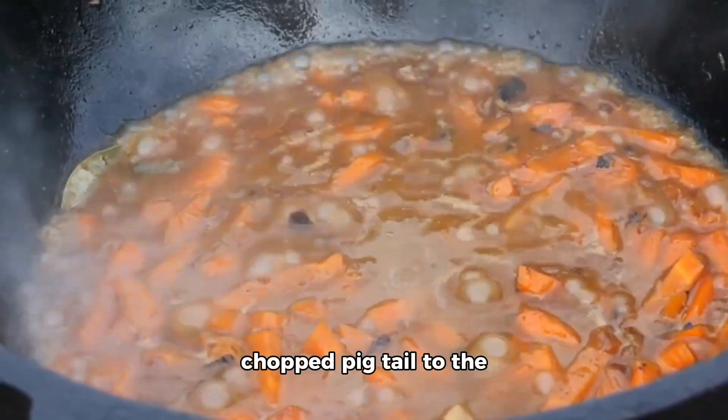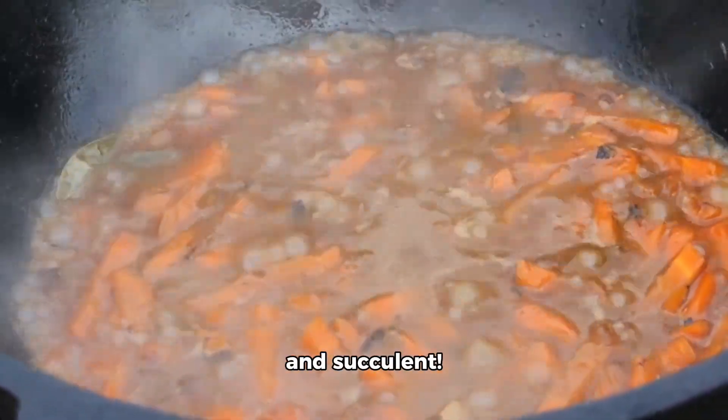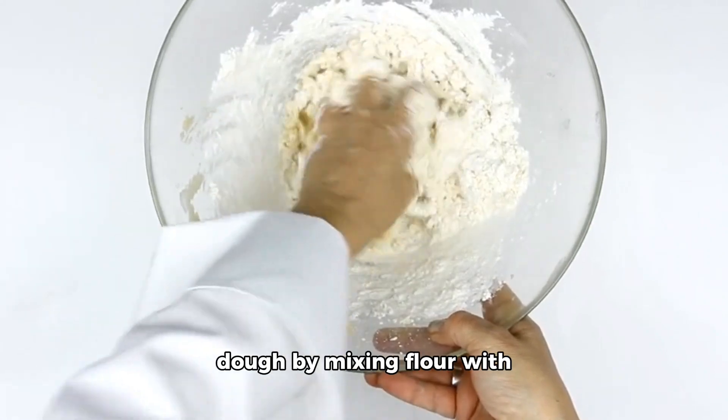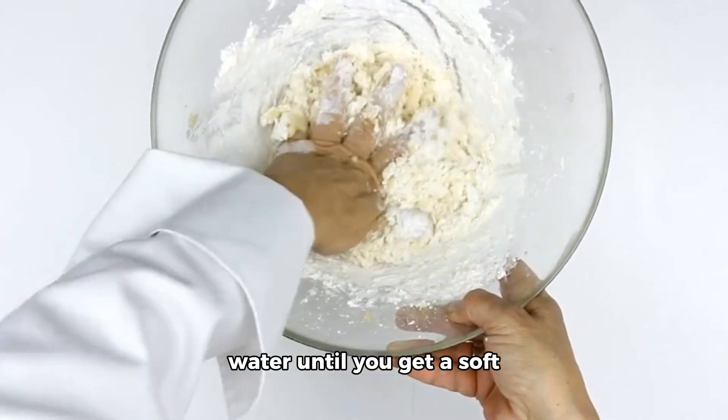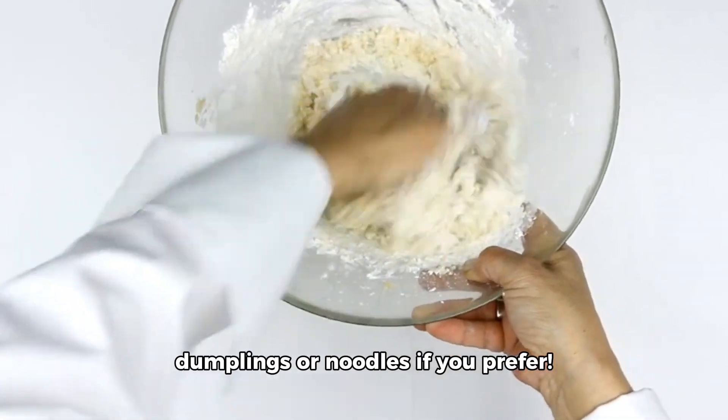Once done, add roughly chopped pigtail to the mix and let it simmer until it turns tender and succulent. Meanwhile, prepare your dough by mixing flour with water until you get a soft dough ball that can be easily kneaded into dumplings or noodles if you prefer.